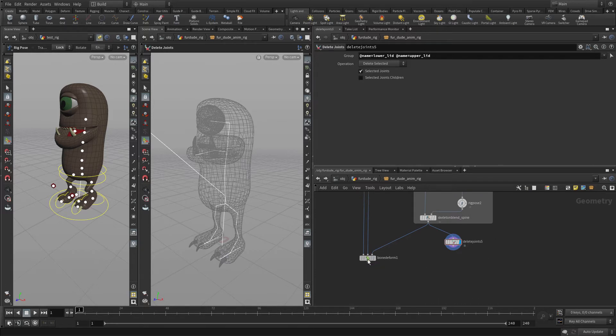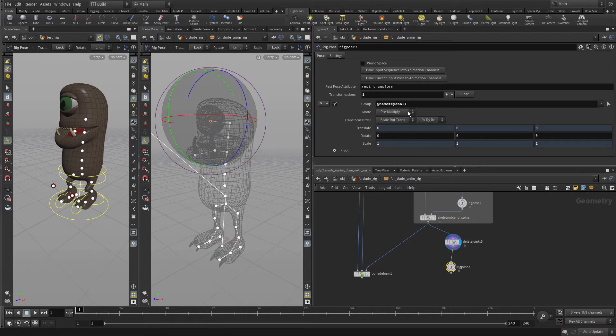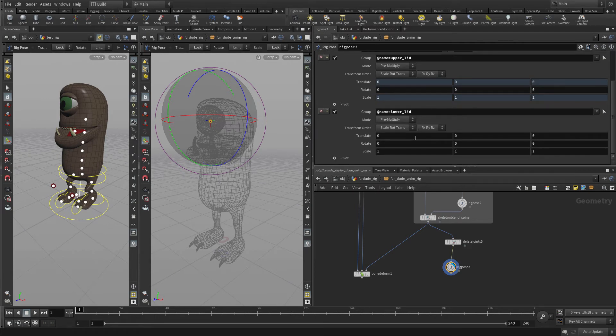We've got the upper lid and the lower lid, and what we want to do is add a rig pose. We'll press the S key and select those two joints — delete non-selected to get rid of everything except those. We should get upper and lower lid. In this case what we want to do is lock translate and lock scale, so we've got just rotate.